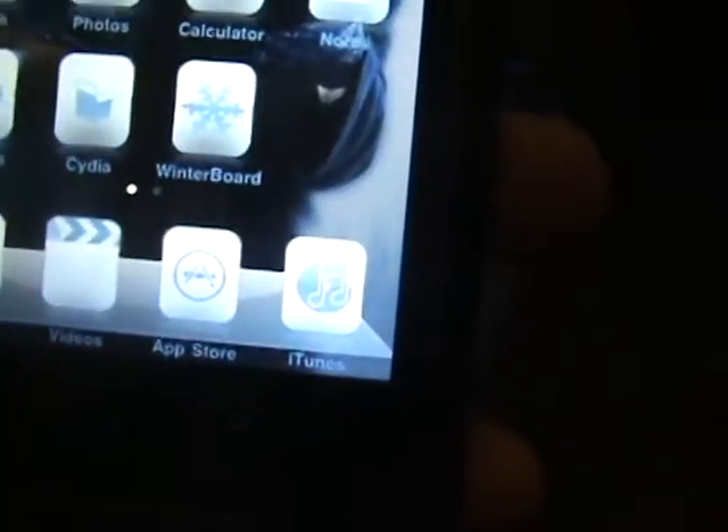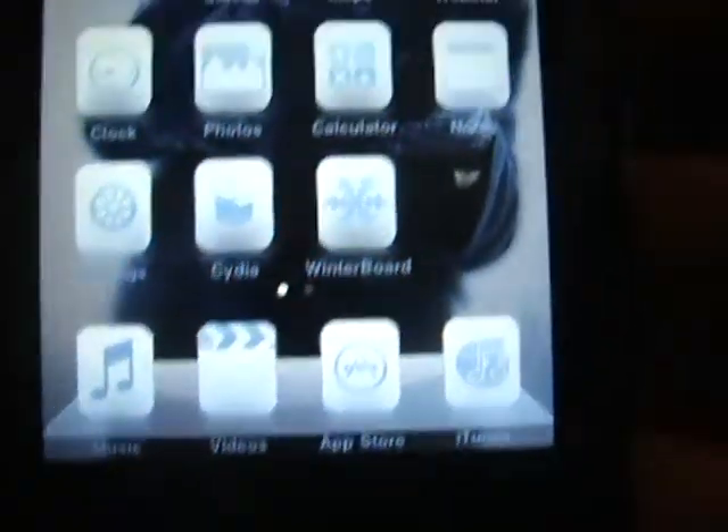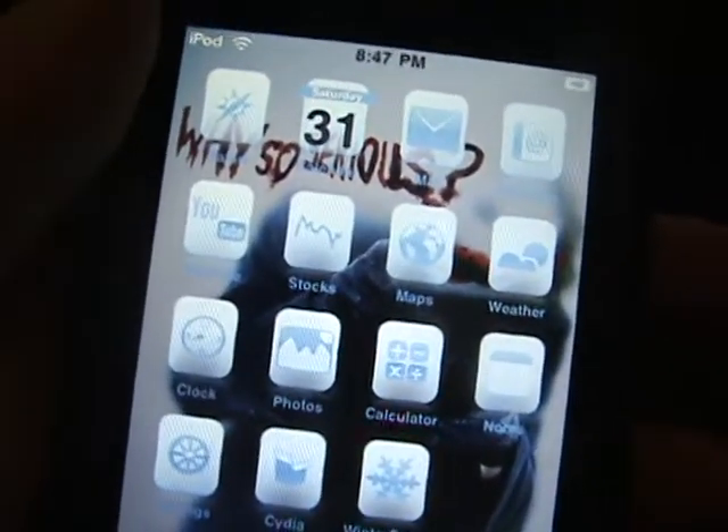So now you slide to unlock, and now you have a transparent dock. I honestly think this is the coolest application out there.